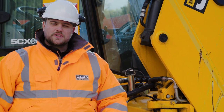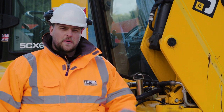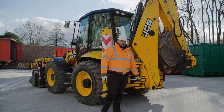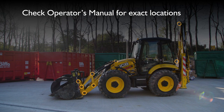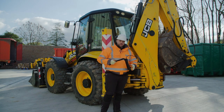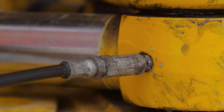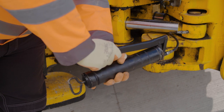Now you've completed your visual checks, we're on to pre-start maintenance, covered by two key areas. The first being greasing. These are grease points and they are on every pivot point on this machine. To apply the grease you use a grease gun. You attach the nozzle to the end of the nipple firmly and compress two to three times to administer enough grease.